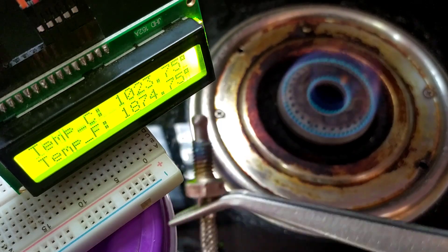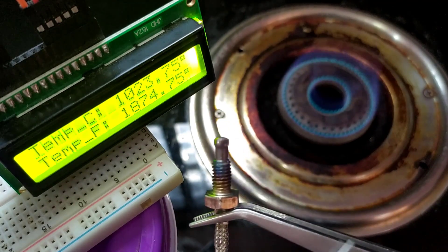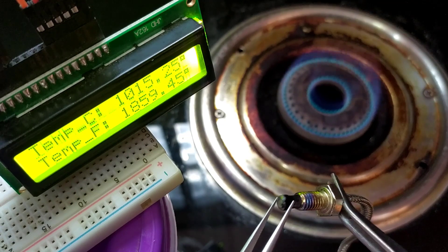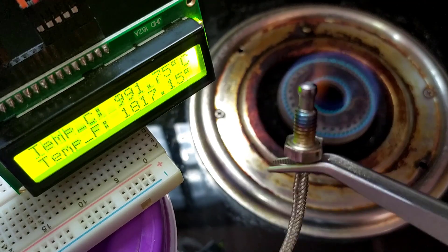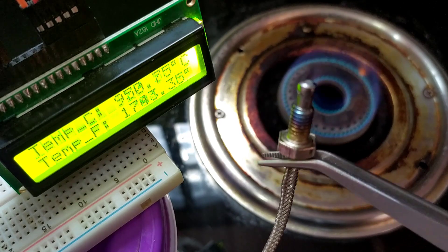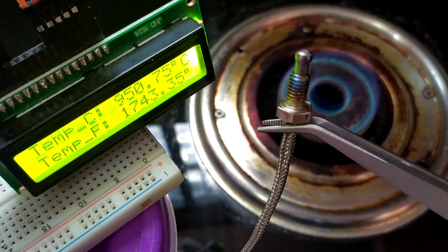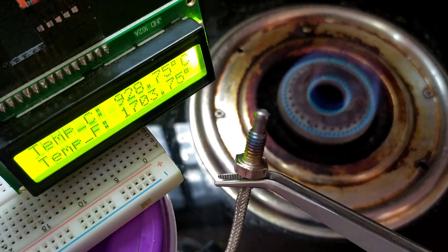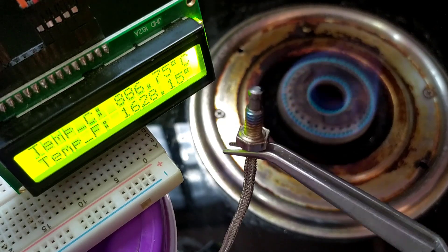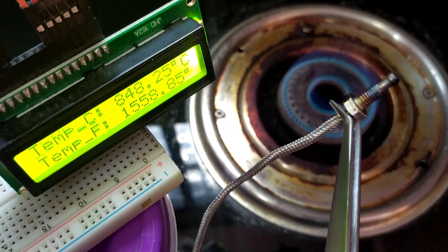Coming to the summary of the testing: the maximum temperature we reached is 1023.75 degrees Celsius, and the sensor is working fine after reaching the maximum temperature seamlessly. The response of the sensor with temperature is very good. If your project needs high temperature measurement, this sensor is recommended. Because this will never let you down.